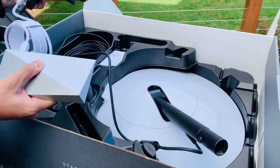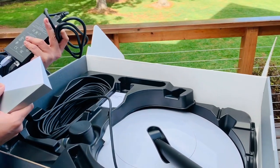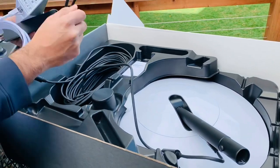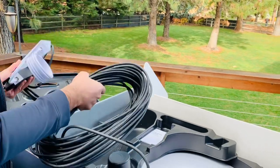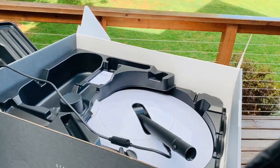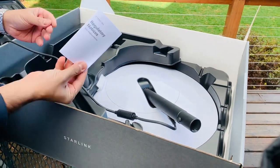The power brick has Power over Ethernet as well. So this is the cable that goes to the dish. And there's a regulatory notice.